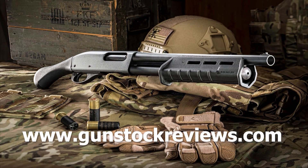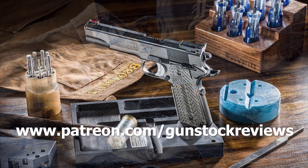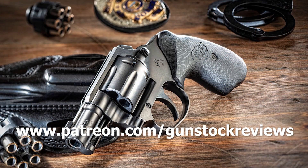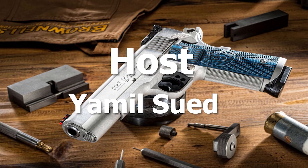Please visit our website at www.gunstockreviews.com for more exclusive content. Please visit our Patreon page at www.patreon.com/gunstockreviews — your contributions would be greatly appreciated and help us grow our selections and frequency of videos.